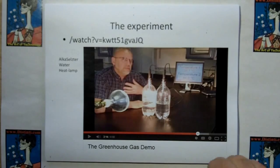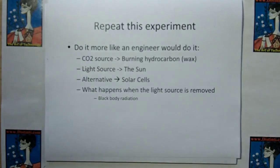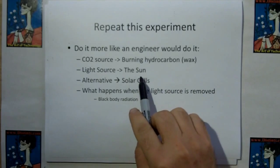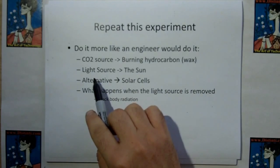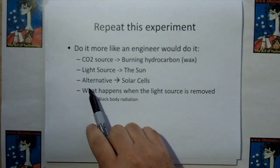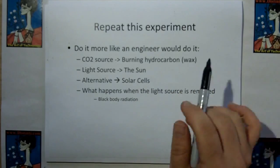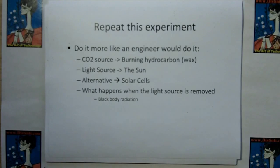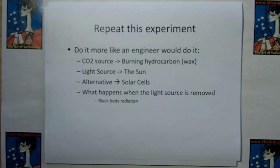I'm going to redo this experiment. I'm going to use actual burning hydrocarbon wax as a source of CO2, which is more like what actually happens. I'm going to use the sun instead of a heat lamp, which may have a wrong spectrum — the heat lamp is infrared, but my understanding is that global warming is caused by the ultraviolet, not the thermal. I'm also going to do the one thing no one else has done: show you what happens when we do the same experiment with solar cells, and what happens when you remove the light source.